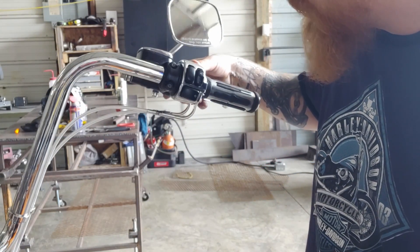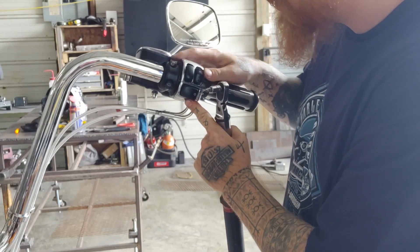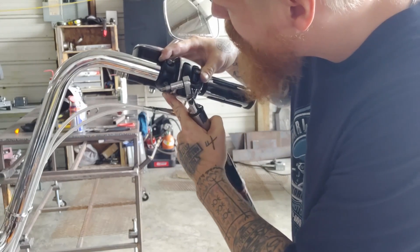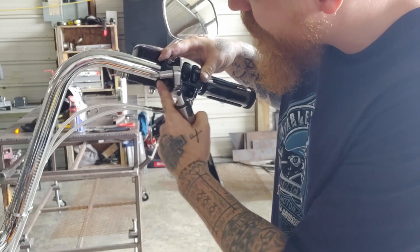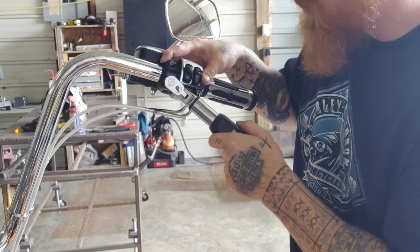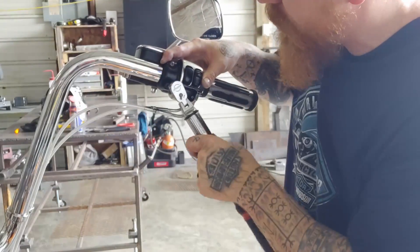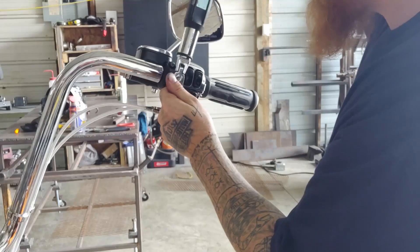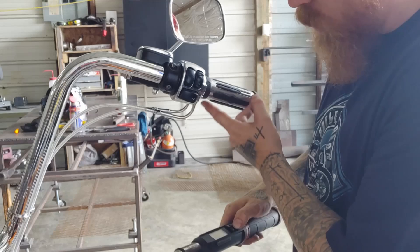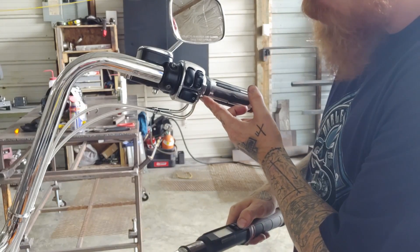I have everything back on the motorcycle but not torqued down yet. I'm going to align my switch housing with my hand control clamp, getting everything right where I want it with as little gap as possible, lining up my alignment marks. I'm going to torque these hand control clamp screws to 80 inch-pounds, and then torque this switch housing screw to 35 inch-pounds.